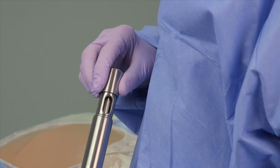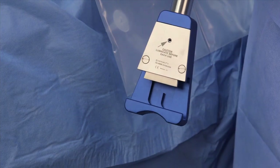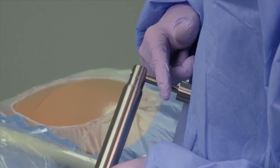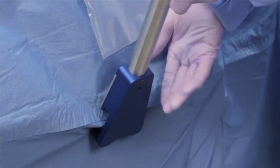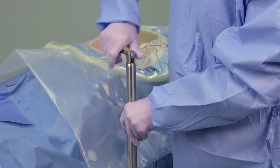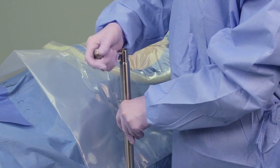To attach the table post, pull out the recessed lever located at the top of the vertical post and fully open the rail clamp by turning the lever in a counterclockwise direction. Position the clamp over the drapes or directly over the side rail and turn the lever in a clockwise direction to attach the table post to the side rail. Ensure secure contact with the bed rail.